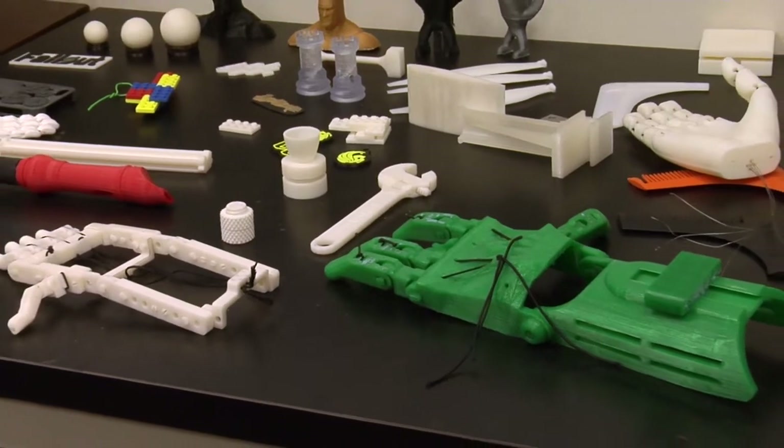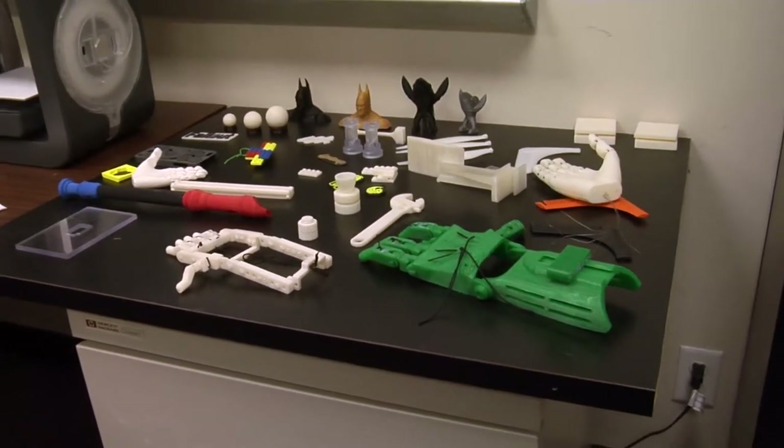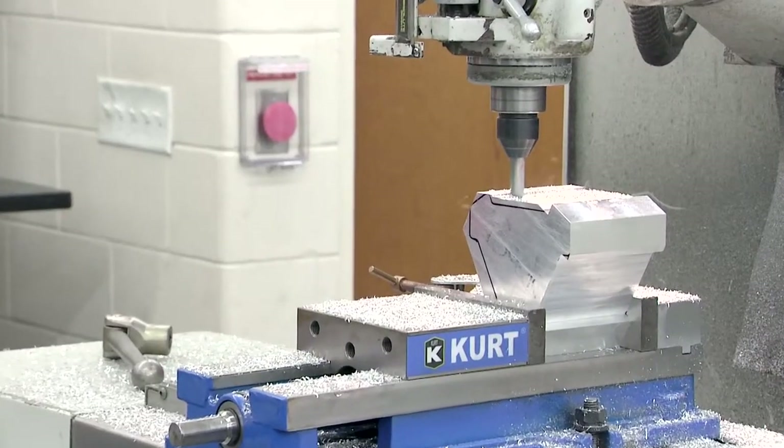Through donations and support from the community, Limitless Solutions is able to make prosthetic arms and give them for free to kids like Annie and Wyatt.